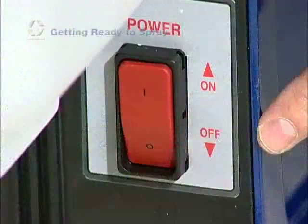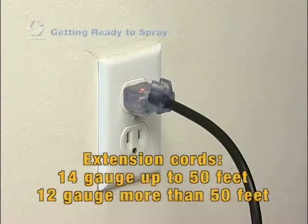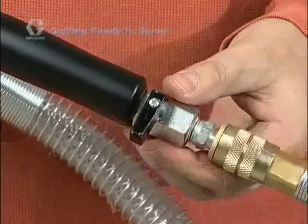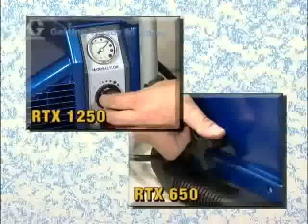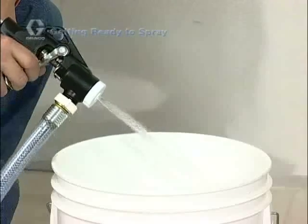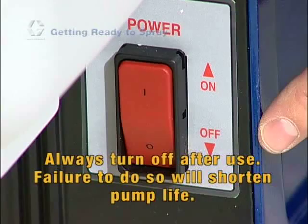Check that the on-off switch is in the off position, then plug the unit into a grounded electrical outlet. If using an extension cord, use a minimum 14 gauge for lengths up to 50 feet and 12 gauge for longer lengths. Verify that the air valve on the spray gun is in the closed position. Now turn the selector switch to the sprayer position and turn the on-off switch to on. If your sprayer includes a material flow adjustment feature, turn it clockwise to the high flow position. Point the gun into a waste pail and pull the trigger. Continue triggering until all water has been flushed out, then turn the on-off switch to off. Always turn the machine off after you're done flushing or spraying — failure to do so will shorten pump life.